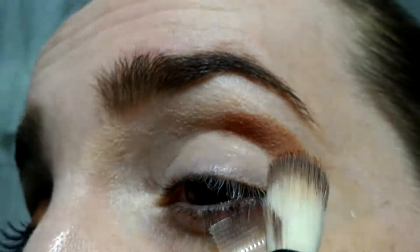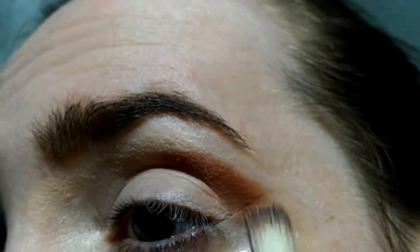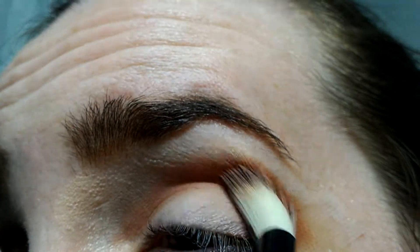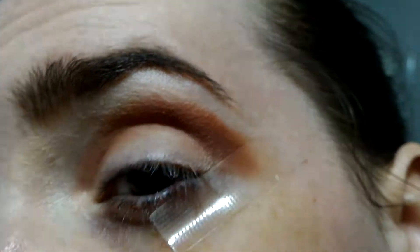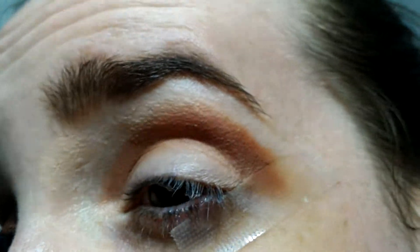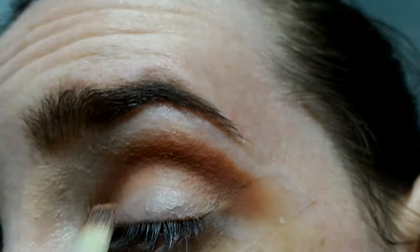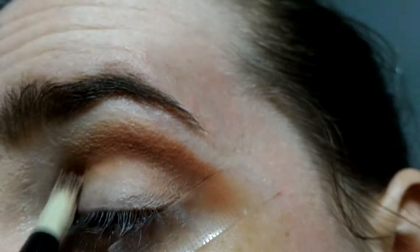I'll apply this shade right there. I don't care if I go past the tape because it will stop there. Whatever is left I'll put down here. I'm not doing any highlighter or anything, but you can do it — you can put a highlighter on your cheeks. When you put tape here, it's better to do it before foundation. I think I grabbed a little bit too much.